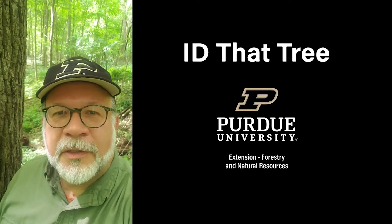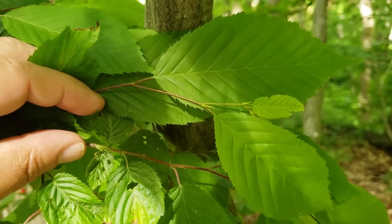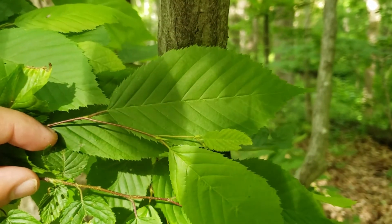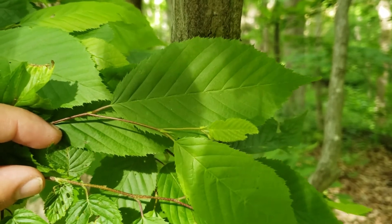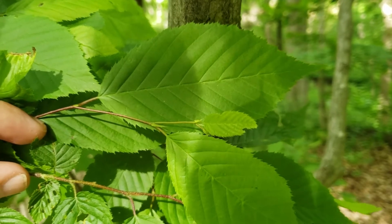This is Lenny Farley, Purdue University Extension Forester. Now let's ID that tree. In this edition of ID that tree, we're going to introduce you to one of our smaller understory tree species found in Indiana, oftentimes in the shade of other mature forest trees, and that is American hornbeam.